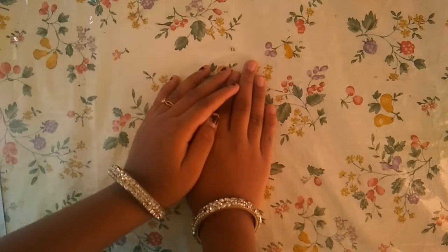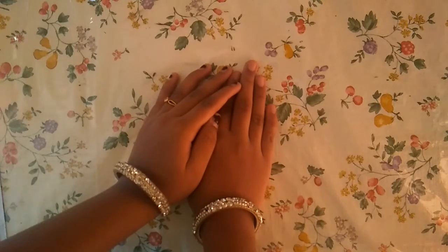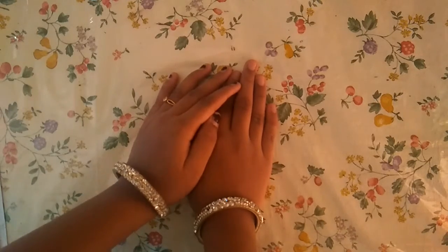Hello everyone, I am Sai Prashanthi. Welcome to Shri Sai Arts and Crafts. Today, I am going to show you how to draw a hen step by step for kids.